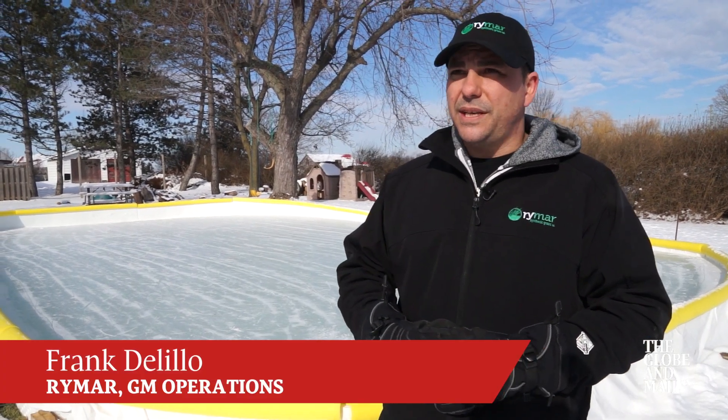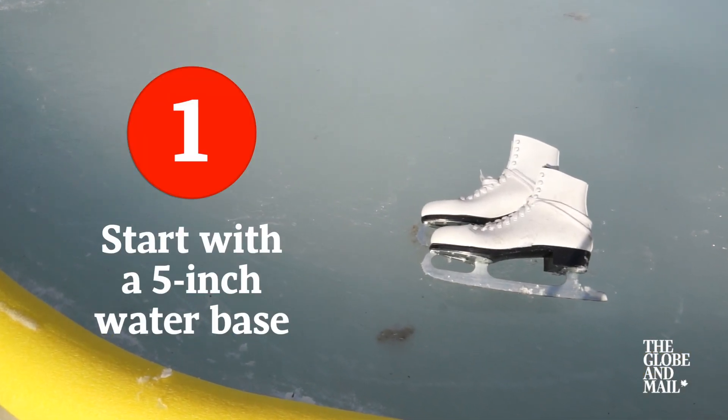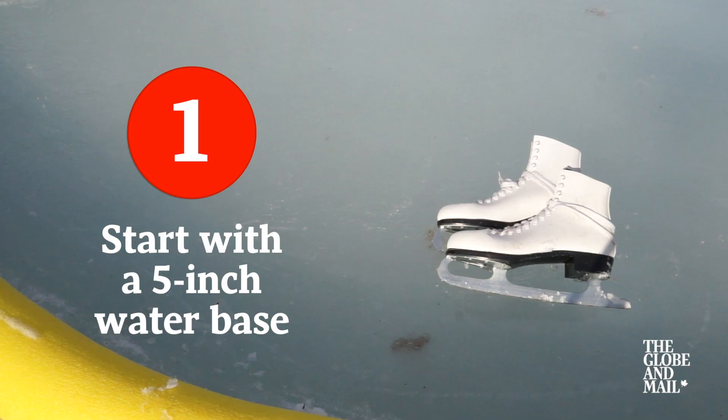One of the most common questions I get from clients is what it takes to maintain a proper ice surface. I tend to tell them it starts with the base of the ice. You want to start with a minimum five inches of water to get a nice solid ice base. After that, all it is is maintenance.